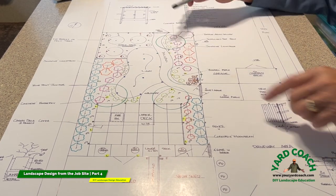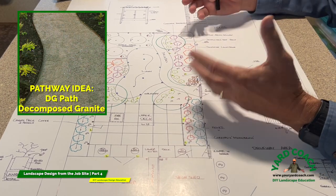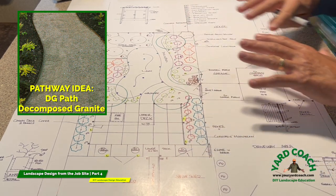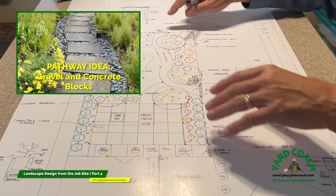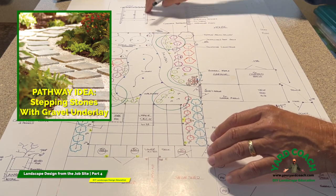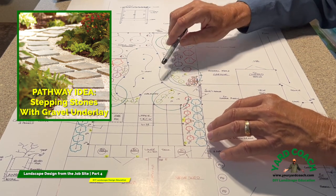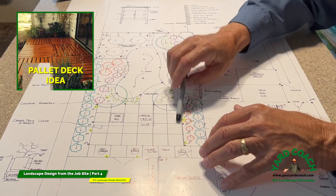Traversing through that gate and coming down, we now have a durable concrete and decomposed granite stepping-stone-type walkway — something durable where you're not walking on wet grass or mud. That connects to the front yard, which also had a walkway coming all the way from the front porch area.